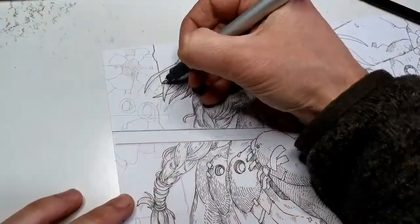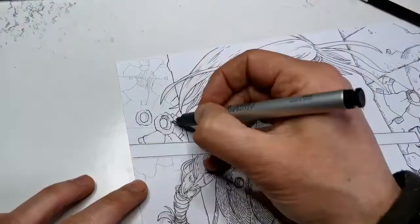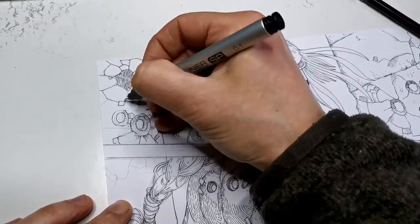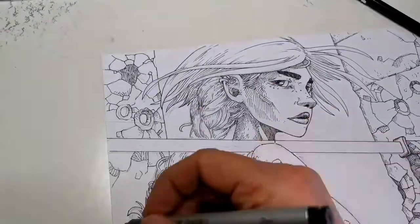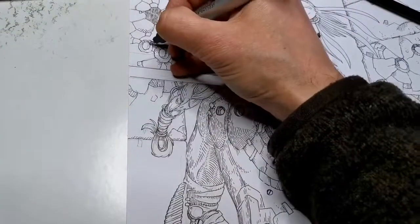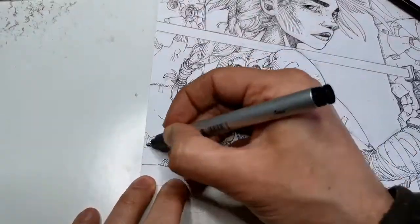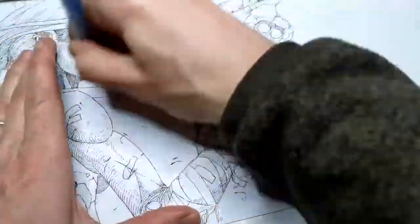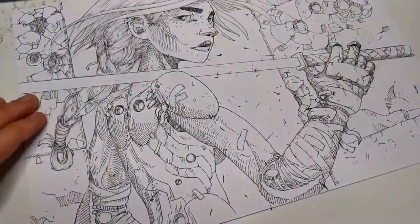It was a tough decision because the character was completely drawn, I was satisfied with the result, and then I started thinking about adding the background. It was scary because I could ruin the piece. I also made a mistake and didn't scan the piece before starting the background, so I was nervous — but so far the thin line work is done and I'm really happy with the result.